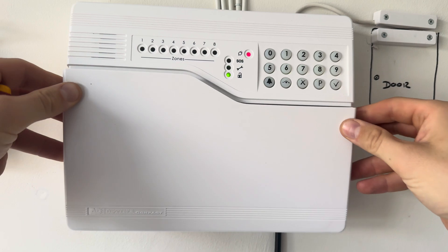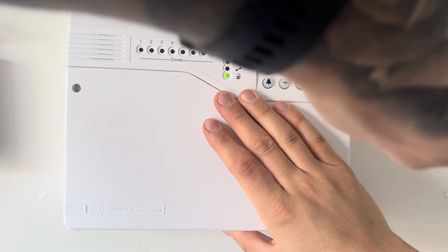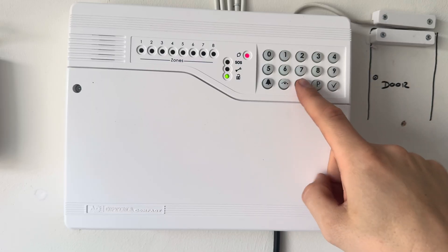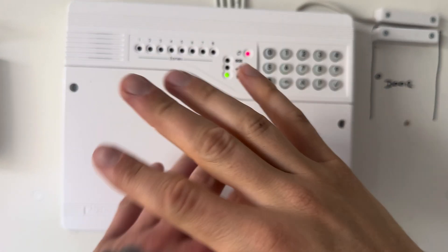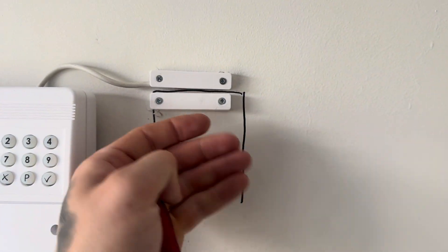Pop in your backup battery and put that into place. Cancel any tamper alarms while you're doing this, then get your lid, pop it into place, close it up, and screw the lid down. Once you've done that, press the X to reset the panel - you're all done. It's that straightforward, that easy. There's the door contact. Thanks guys, and I'll see you on the next one.